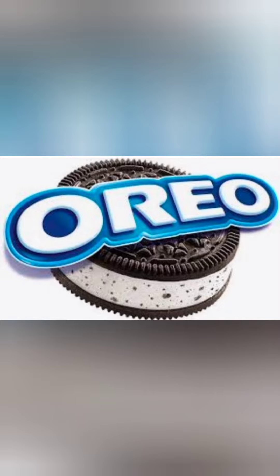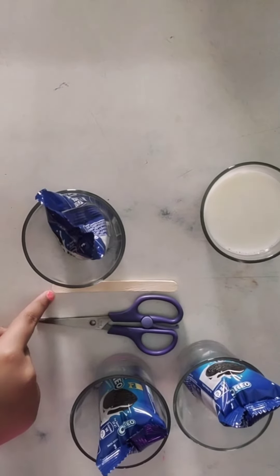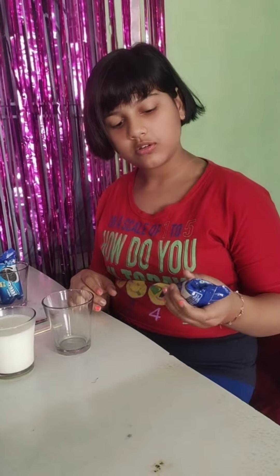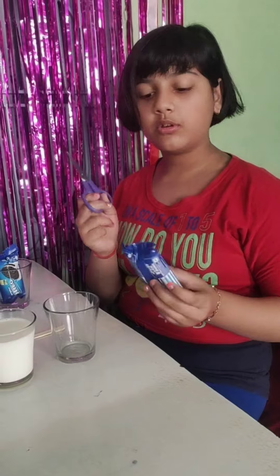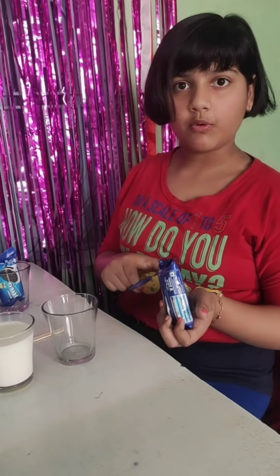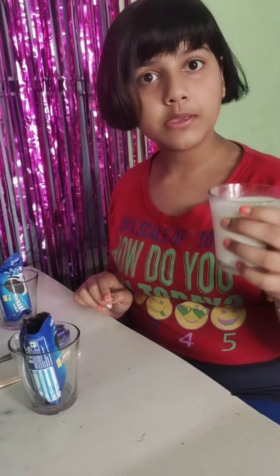We need to crush the Oreo, and then take the scissor and cut it really carefully, and then put it in the bowl. Take the milk and put it in.